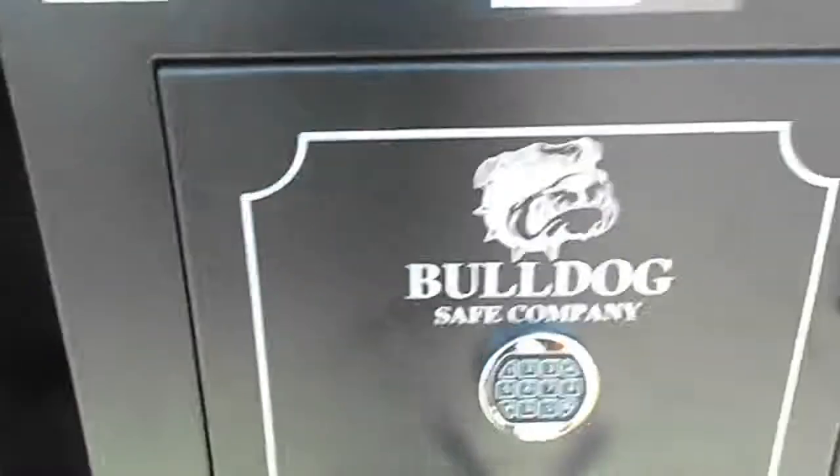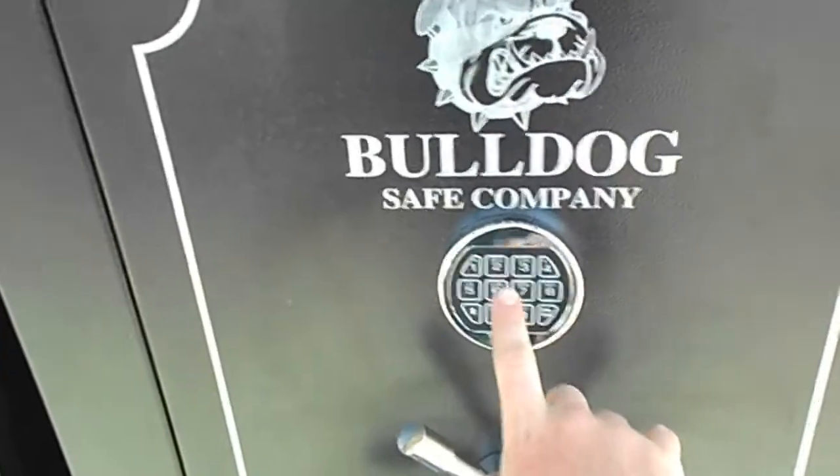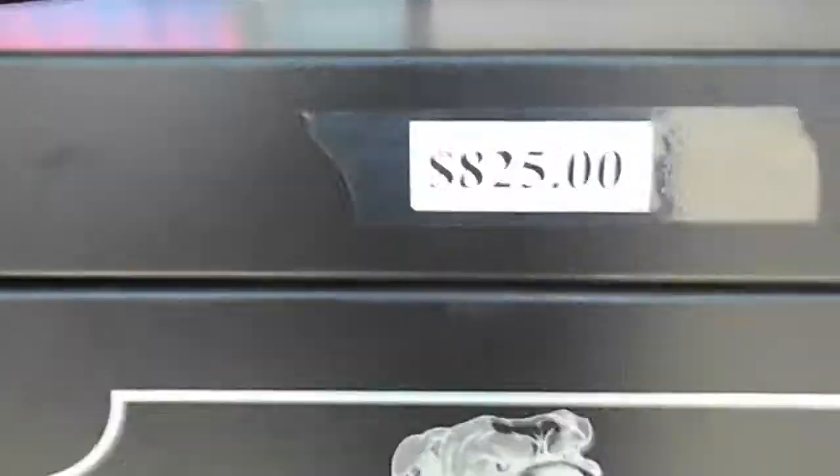Next door is our Bulldog premium, digital combination, $825 cash — that's what we're asking for it.